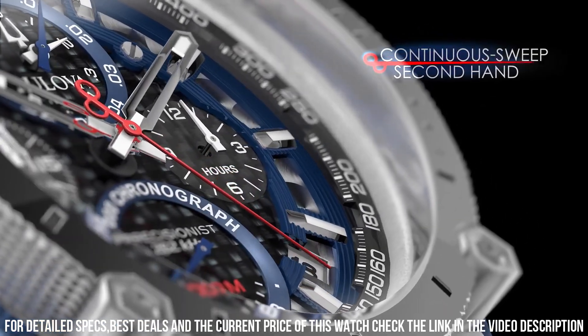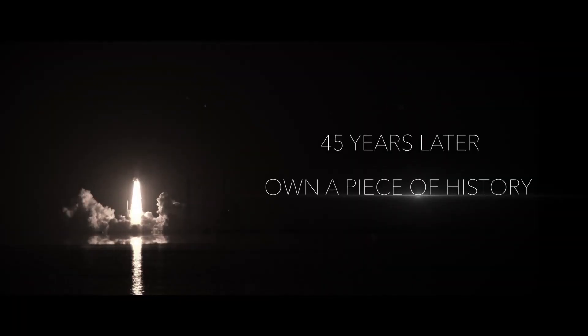Functions: Chronograph, Date, Hour, Minute, Second.